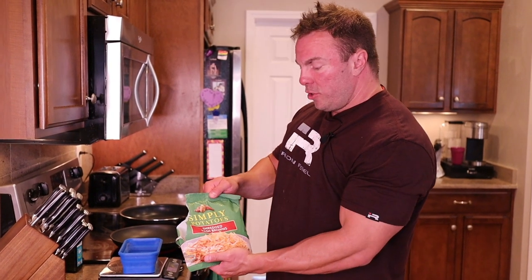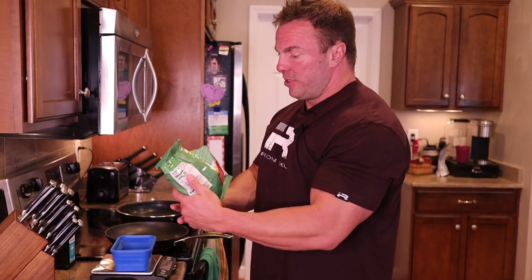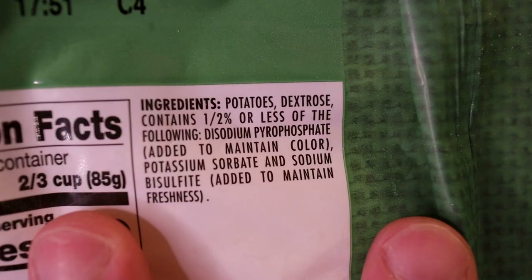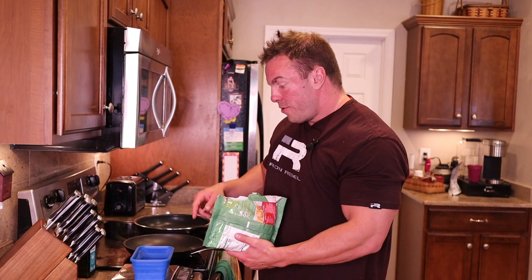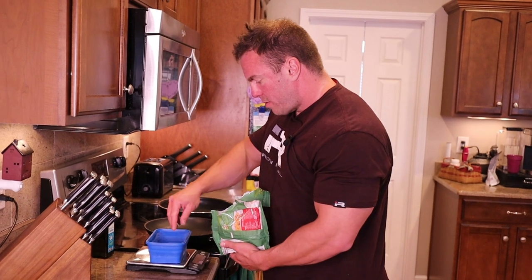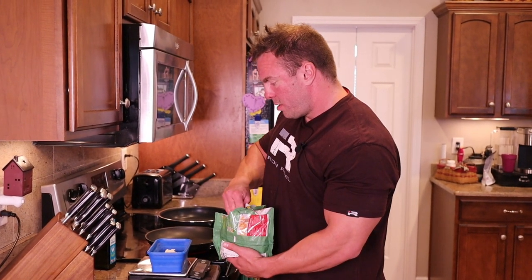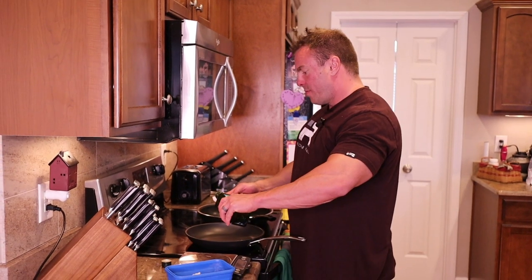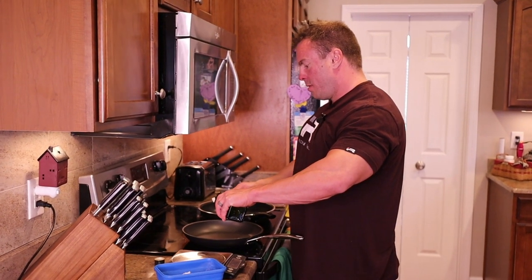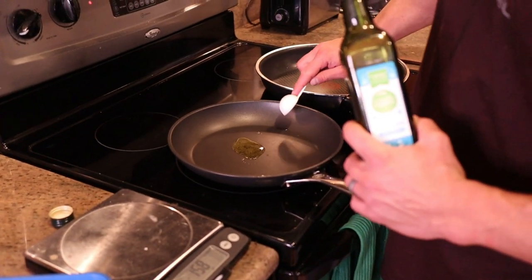Step one is dropping these hash browns. These are just called Simply Potatoes — the only ingredients are just potatoes and preservatives. 85 grams of this is going to be 15 grams of carbs, so let's measure it out so we know exactly how much we're getting. 85 grams — perfect. Half a tablespoon of olive oil, pan on medium-high heat.